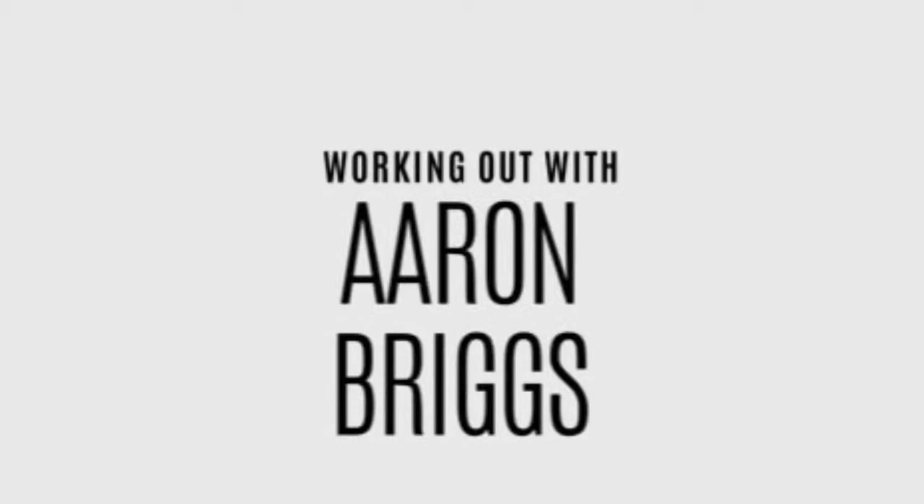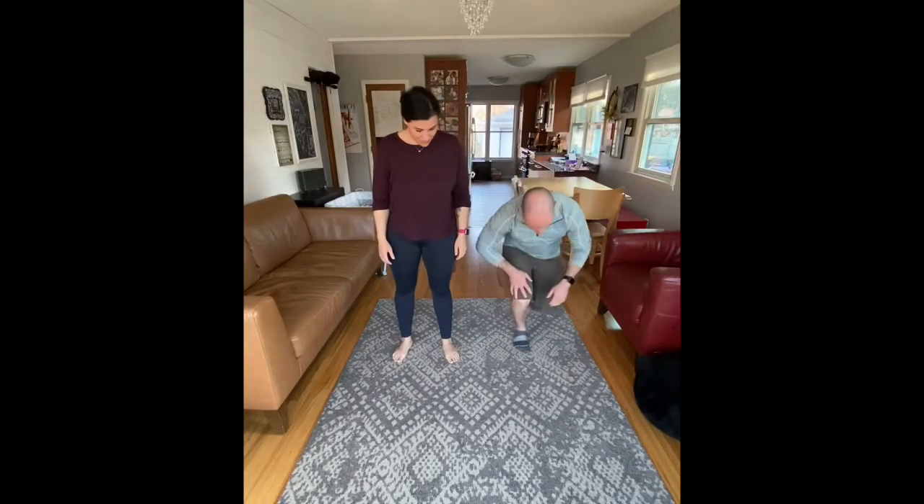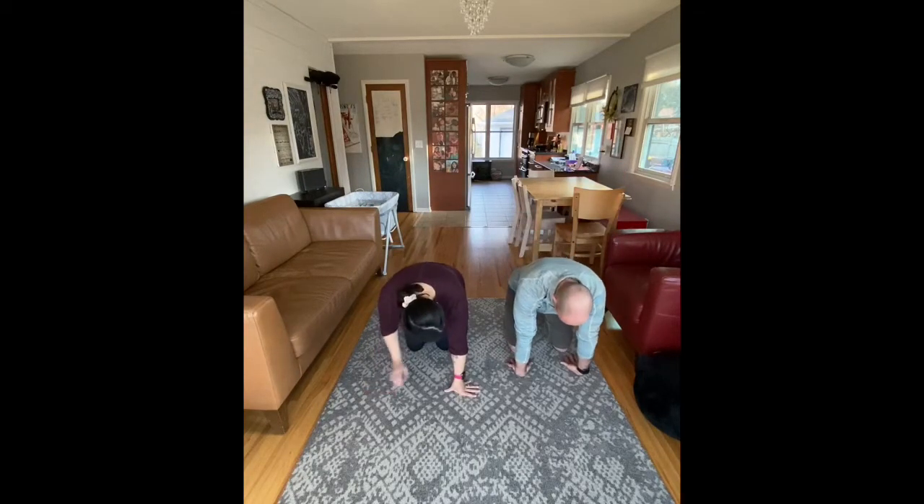Hey everybody, welcome to another Workin' Out with Aaron Briggs video. Aaron, what do we have today? Today is a core workout. Our core workouts are always a little shorter and they have just a couple of key moves. So if you're ready, go ahead and join us down on the ground, down on the mat.